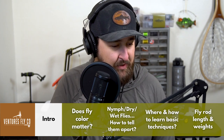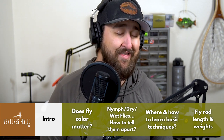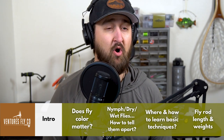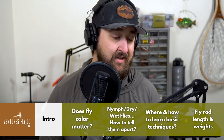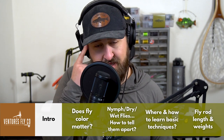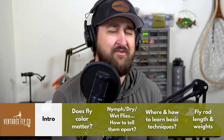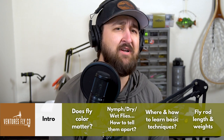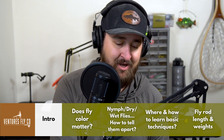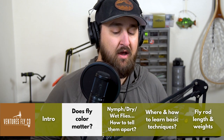Just as a reminder before we get started — thanks to everybody who takes the time to listen to the show every week and for submitting questions. That's what makes this show go on. If you've got any questions that are burning a hole in your head, click the link in the podcast description and submit those questions to get them answered.